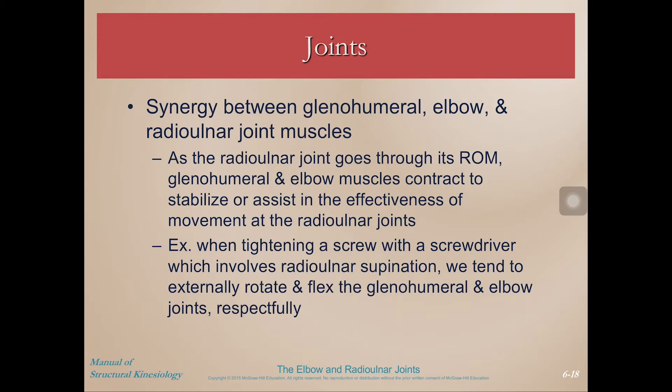Just like the synergy between the shoulder girdle and shoulder joint, there's synergy between the glenohumeral, elbow, and radial ulnar joints. So for instance, if we're performing an action at the radial ulnar joint and it's going through its range of motion, the glenohumeral and elbow muscles will contract either to stabilize or to assist in the effectiveness of the movement at the radial ulnar joints.